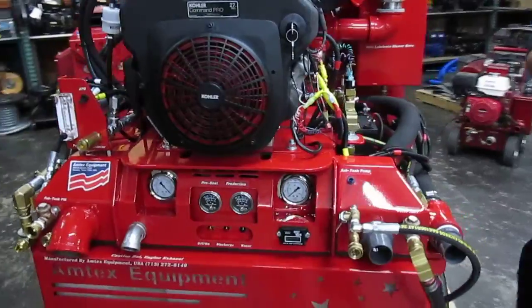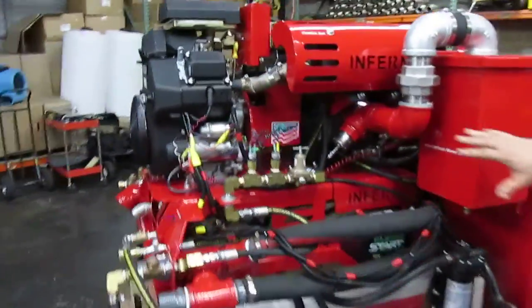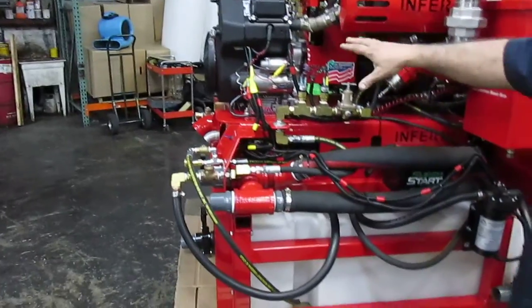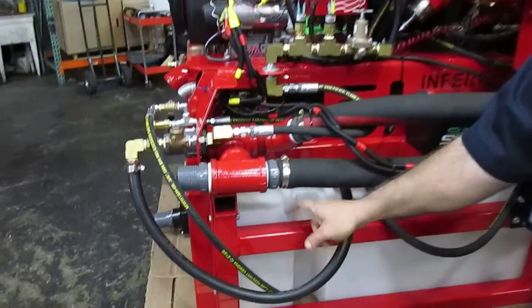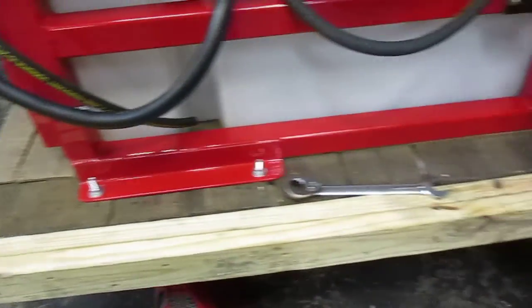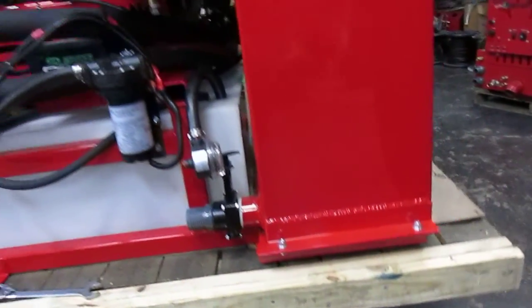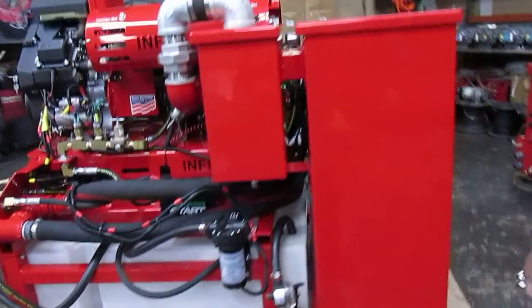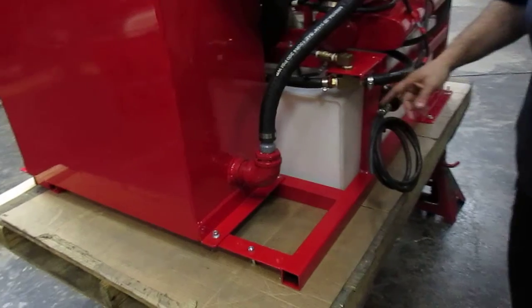If you bring the camera all the way to the right, you'll be able to see the whole entire machine is in one piece. You have your main console on top, which contains your engine, blower, pump, and heat exchangers sitting on top of a main skeleton. This chassis is extended all the way to the back to carry the tank. As you bring the camera around, you can see everything is installed on the main chassis.